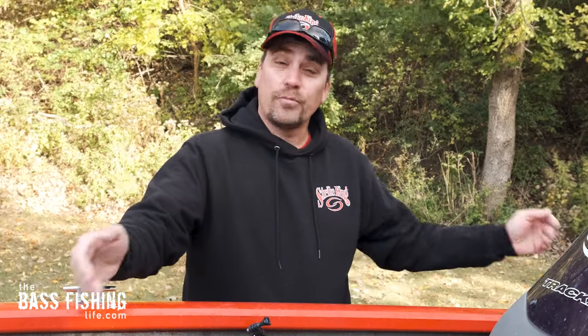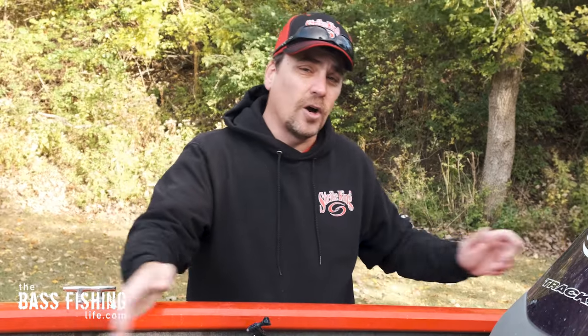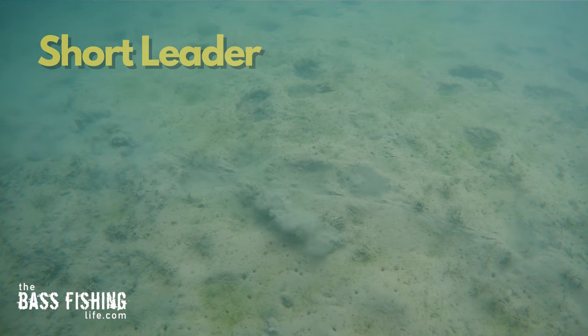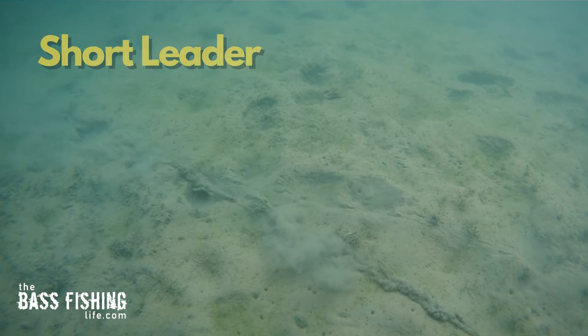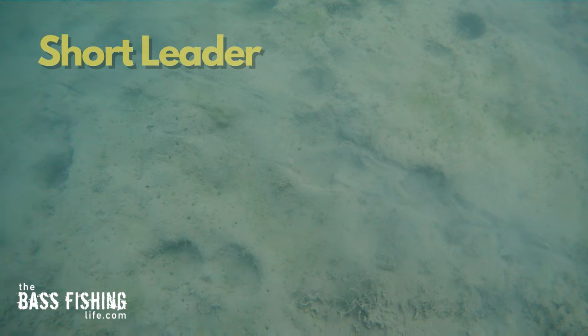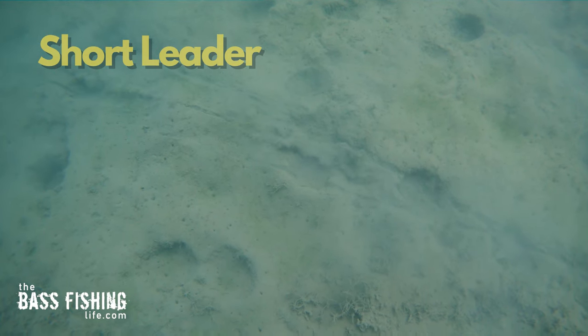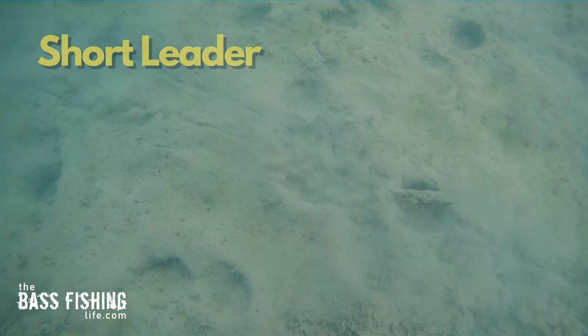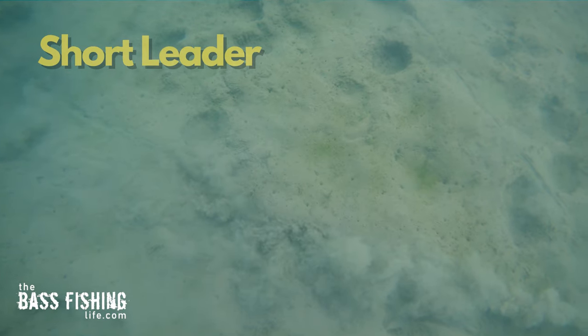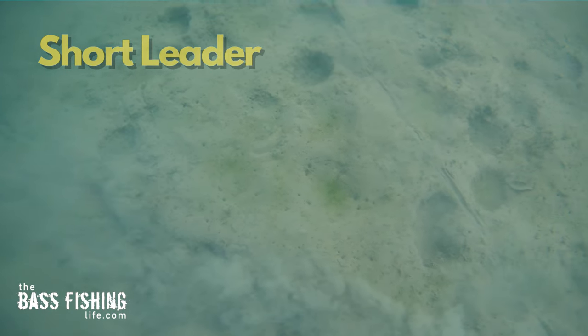I tested two different leader lengths: one about 18 inches long and one probably six to seven feet long. Starting with the shorter leader in the super silty bottom — just a disaster. It just clouds things up. The weight is down in the silt, and even my Texas rigged craw buries up in the silt so much of the time on that short leader. I just can't see any bass finding that attractive whatsoever.